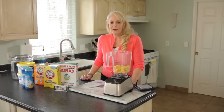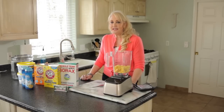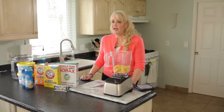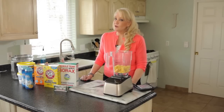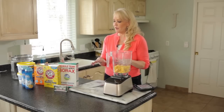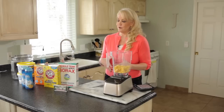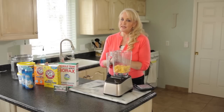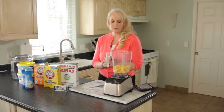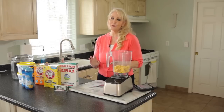Welcome everybody, today we are going to make some homemade laundry detergent. I'm Jill with One Good Thing by Jilly. This comes from a reader's comment left on a blog post about making homemade laundry detergent, but this has become my go-to. We call it 'How to Make a Year's Worth of Laundry Detergent for $30' — it's a great money saver and it's good for your clothes and your washing machine.